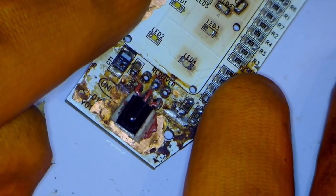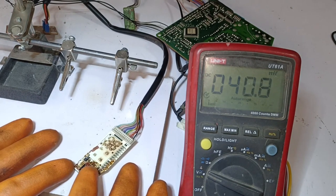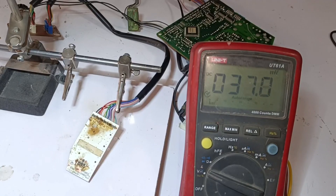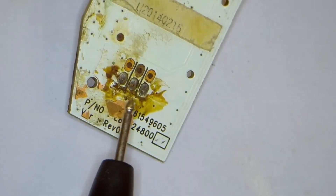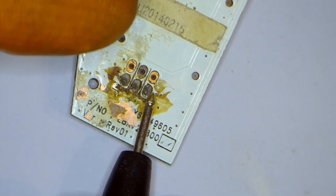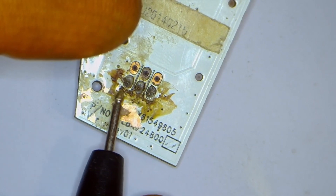Let's talk about this IR receiver. It receives the signals from the remote IR transmitter and sends them to the microcontroller to turn it on wirelessly. Let's check if it is bad. I have powered on the circuit and will check the voltages on the IR receiver pins. The pin in the center is the ground; 5 volts should be on the pin on the right. The pin on the left is the output pin, where the signals move towards the microcontroller.